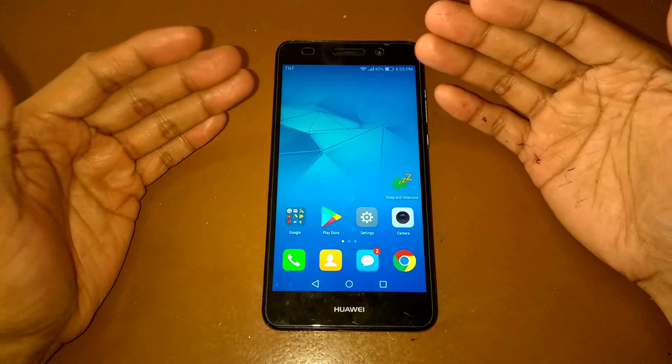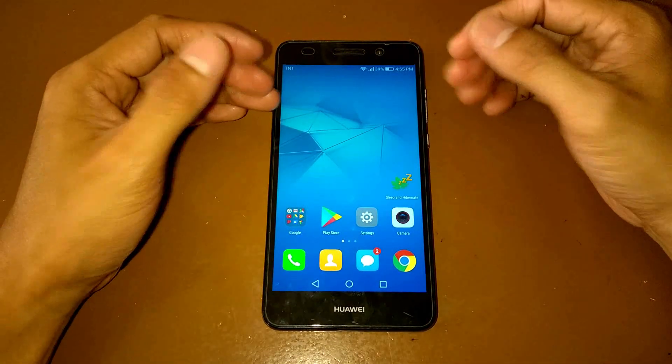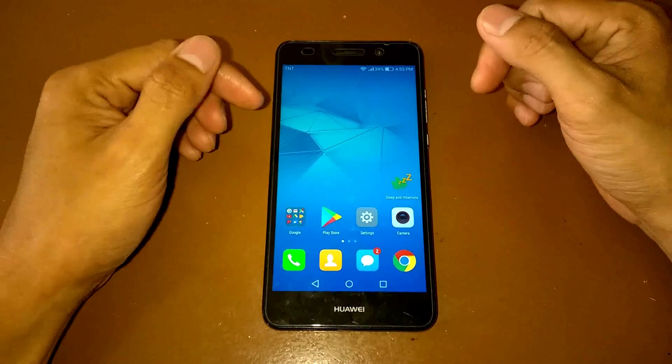Hey guys, this is Ellie Berdisaurus and here we are again for another video. For this video we're going to update our device manually.